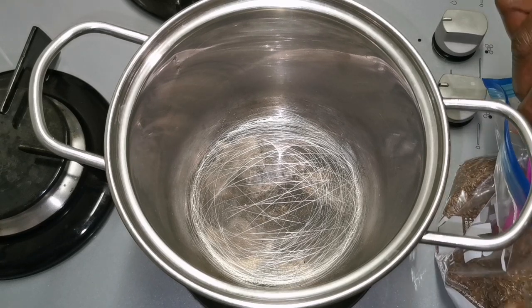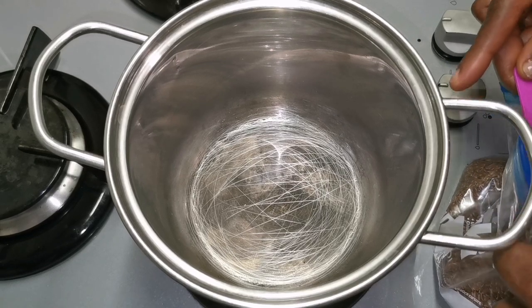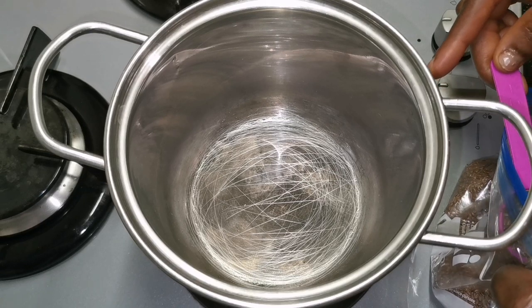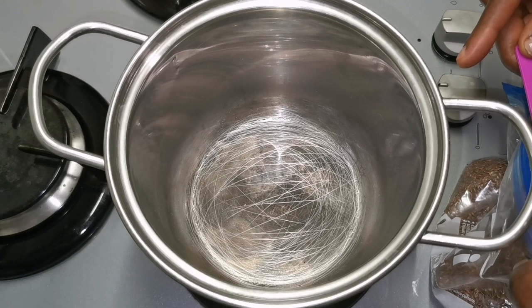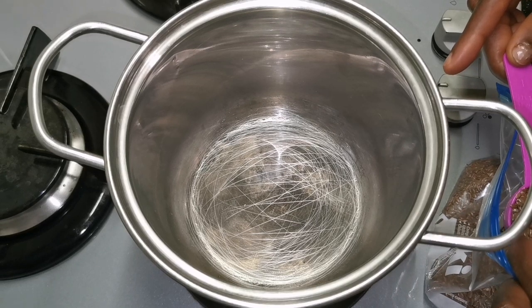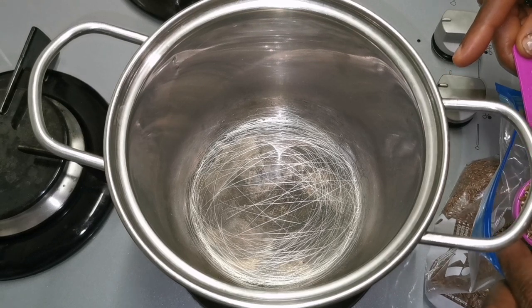Because African black soap has a pH that is so high it can strip off your hair and also make your scalp come that dry after you shampoo. So this is the reason why I don't normally use African black soap to shampoo my hair.